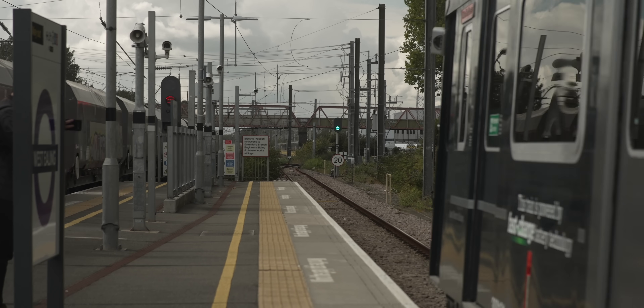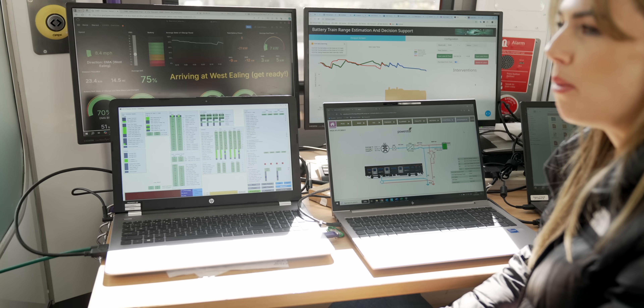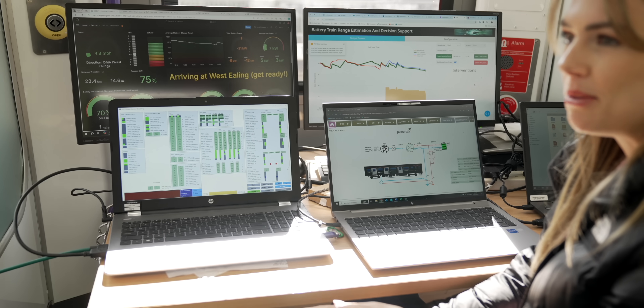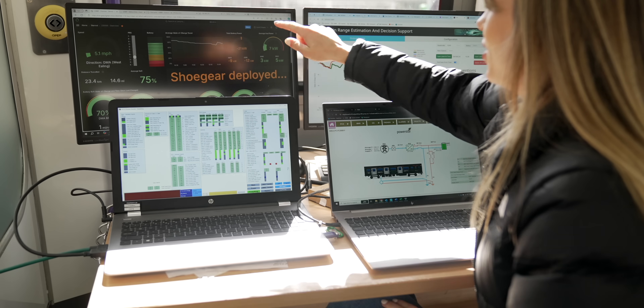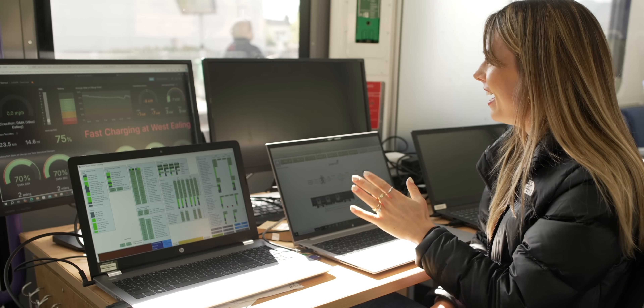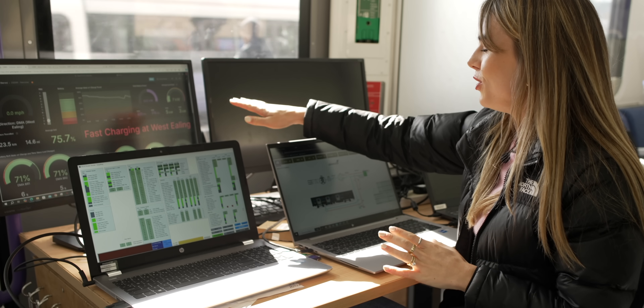It has taken 18 months of following this journey to get to this point. If you listen carefully we might be able to hear those shoe gears pop out and attach to those charging rails — so silent. There we go, those are the shoe gears getting into position. The key thing we'll be watching is the screen showing charging speed — 'fast charging at West Ealing.' It is charging at 642 kilowatts: the front unit at 325 kilowatts, the rear at 318 kilowatts. That is astonishing.